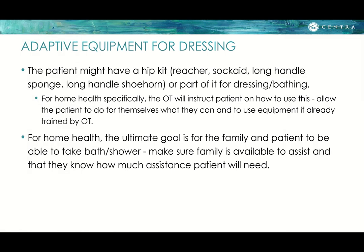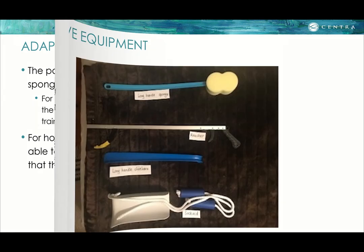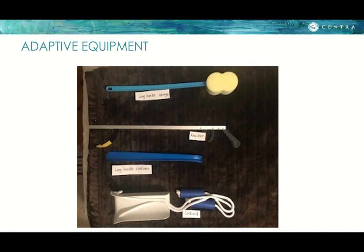For adaptive dressing equipment, the patient may have a hip kit — which includes a reacher, a sock aid, a long-handled sponge, and a shoe horn — for dressing and bathing. In home health, the OT will instruct the patient on how to use these items, allowing the patient to do for themselves what they can. The goal in home health is for the family and patient to be able to manage bathing and showering. Pictures show the sponge, grab tool, shoe horn, and sock aid — items you may see in the patient's home or room.